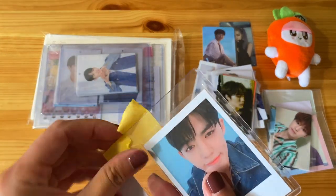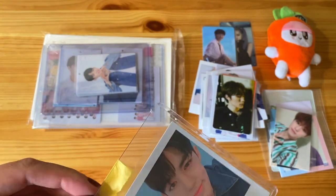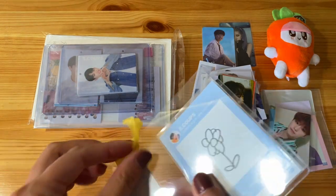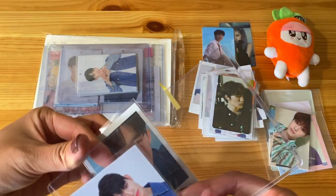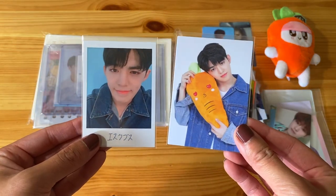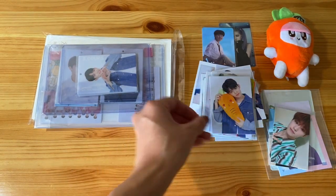Here is a Seungcheol set for Haru. Let's just go ahead and take this off. So the Polaroid and carrot — super cute. This carrot plushie is also adorable.